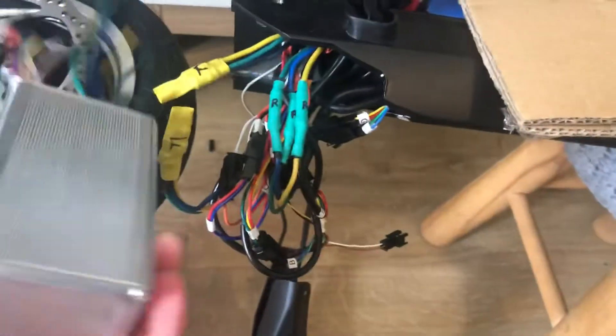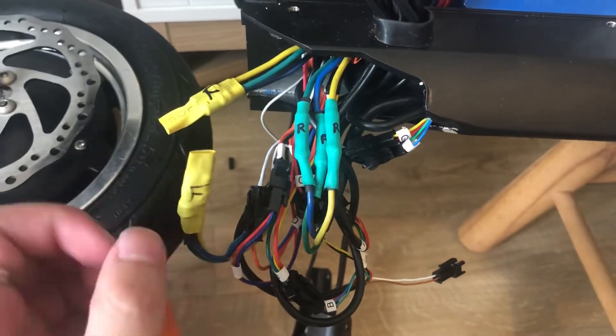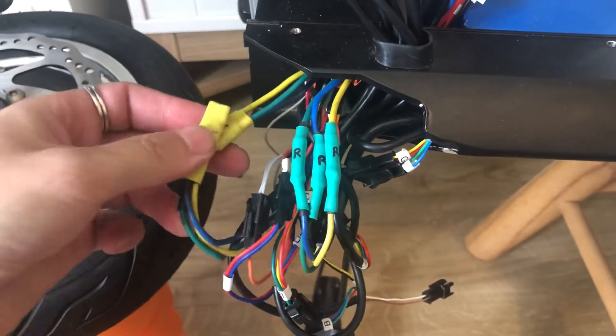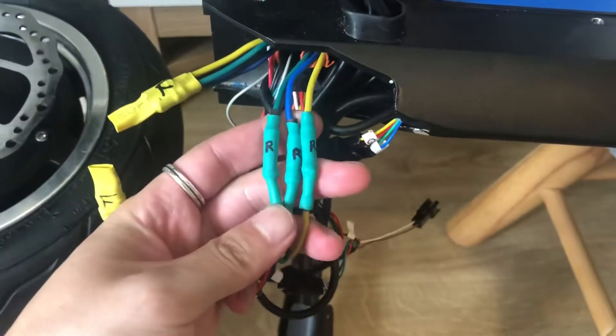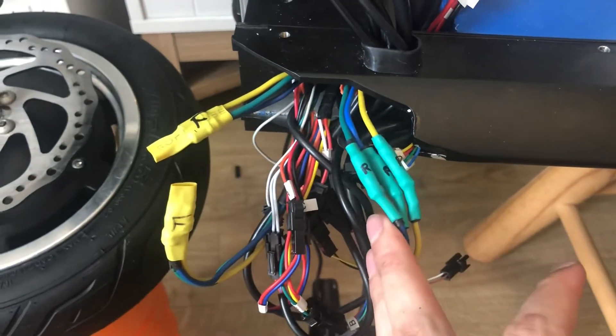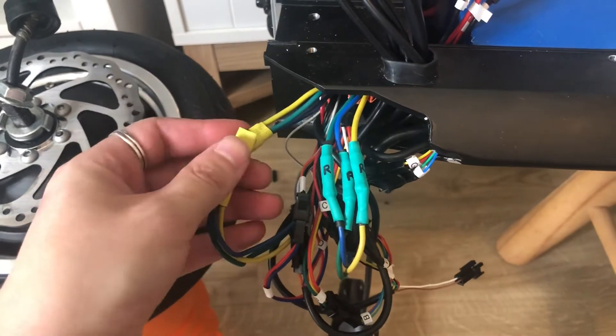You can plug in your new controller like so. While you have the scooter apart, it's a good idea to color code your cables — for example, use yellow for the front motor and a turquoise color for the rear motor.